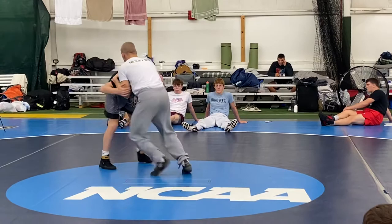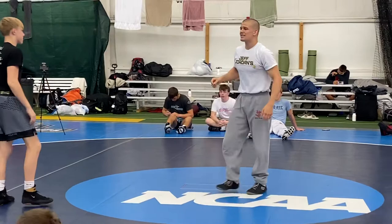Snap, front headlock, circle, step back — head outside. Snap, front headlock, here, circle. Double.